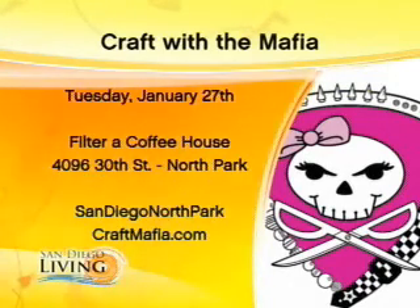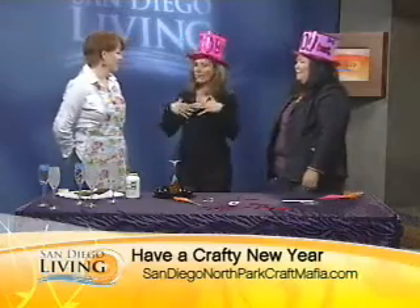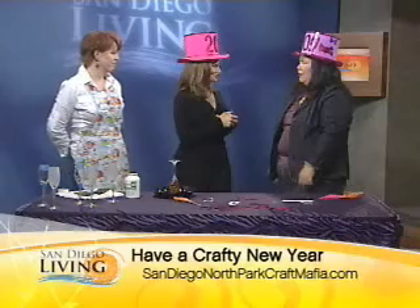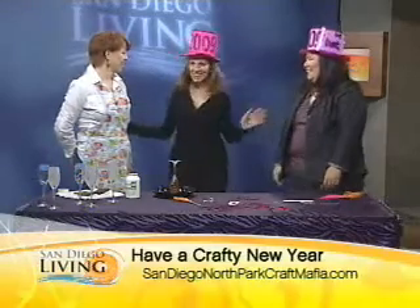Do we look hot in our hats? Are we New Year's Eve worthy? North Park Craft Mafia — thanks so much. You come in all the time and have ways that you can help other people be crafty, get their crafts out there in the community, and help support other artists too. We have our shows — we're going to have holiday shows this year, and then a couple big ones in the spring and the fall. Happy New Year, Karen and Savannah. Good to have you guys on.